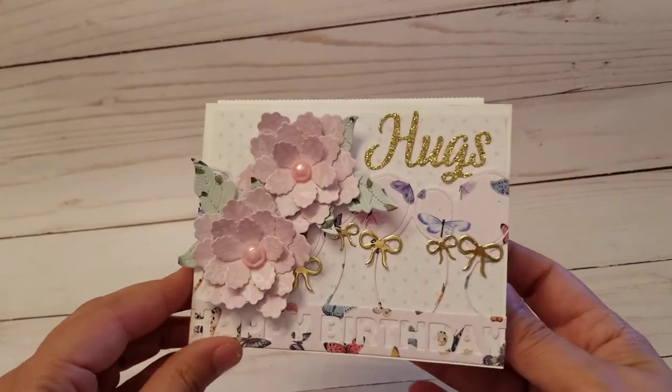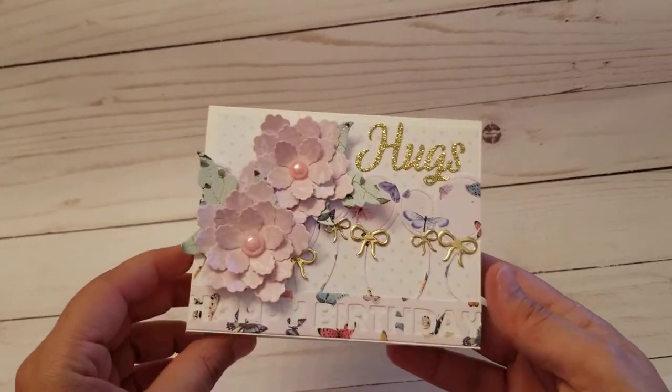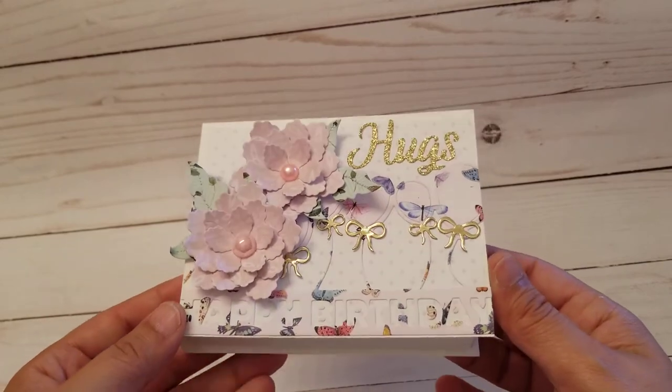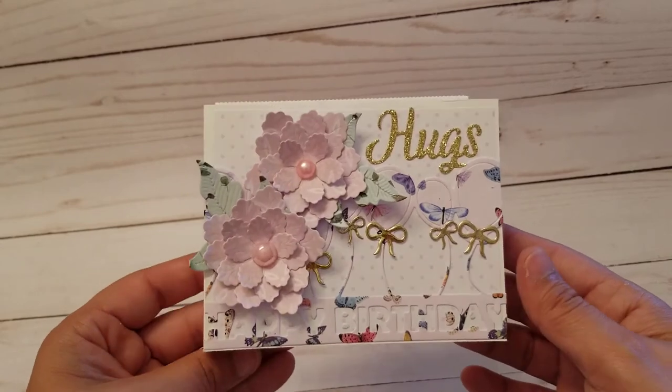I hope you guys don't mind that I'm posting a few videos — it's the only time I craft is on the weekends, so I try to keep my videos short. That's it! This is from the Craft Love Store. Don't forget, I'll put all the links in the description bar, and I will talk to you guys later. Bye!